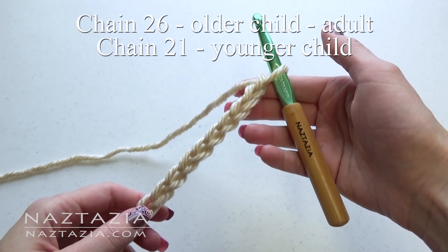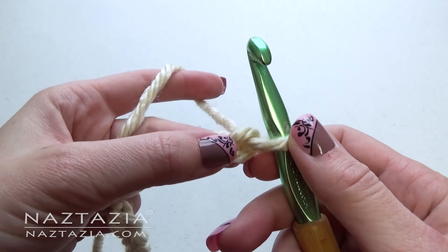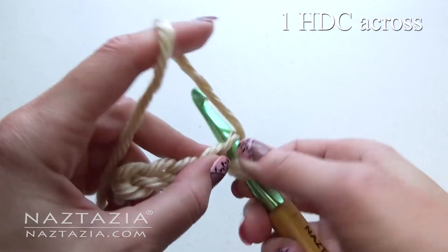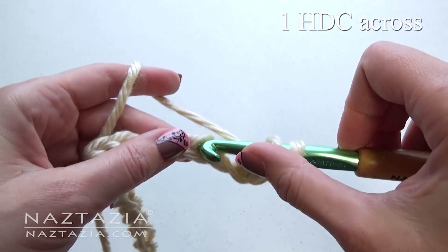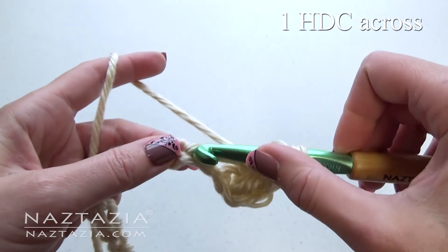To begin, chain 26. Make one half double crochet in the second chain from the hook and in each stitch across. At the end, chain one and turn your work.